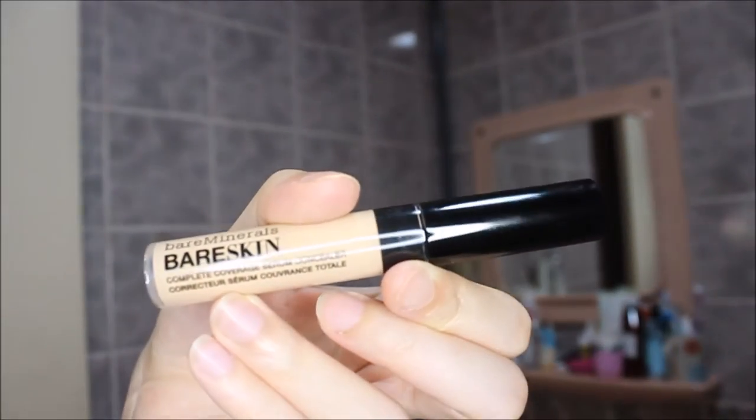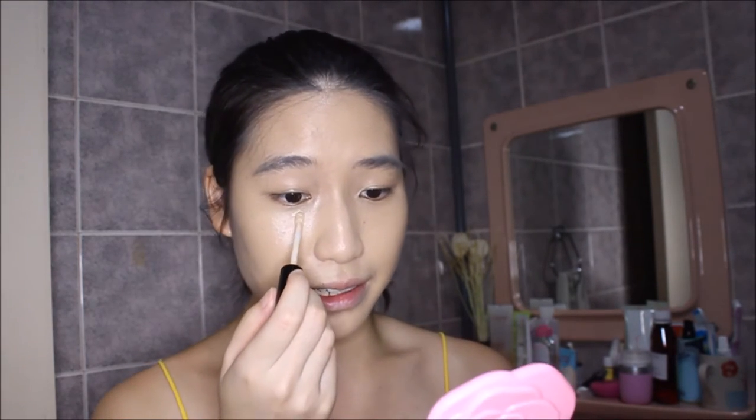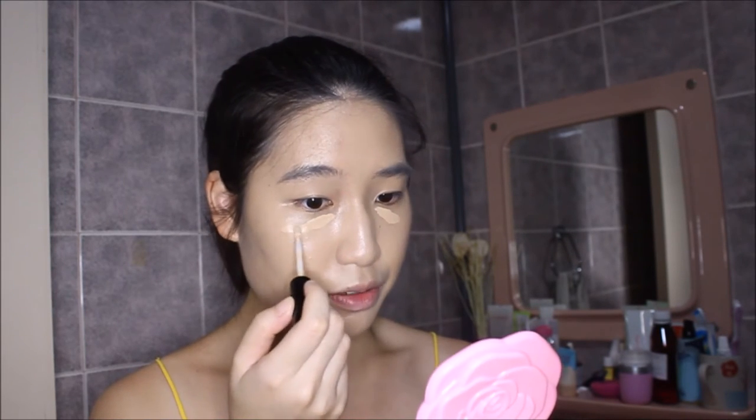Moving on to concealer — with that combination, it actually covers quite a bit, so you might want to skip concealer. But for this purpose, I'll show you what I've been using: the Bare Minerals Bare Skin Complete Coverage Serum Concealer. It's really, really good — I think it's better than the NARS Creamy Radiant Concealer. It's a little underrated, but it's really lightweight and gives the skin a very natural finish.